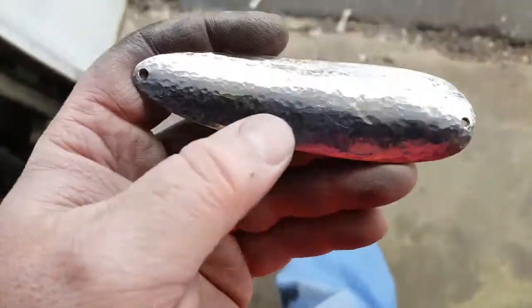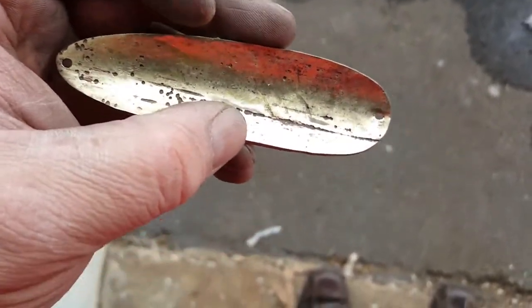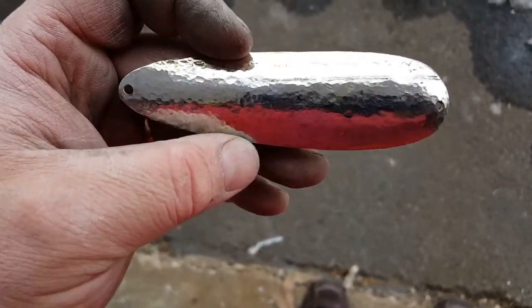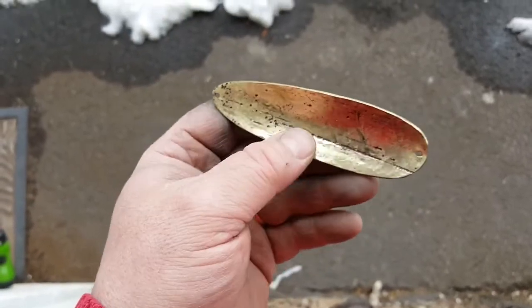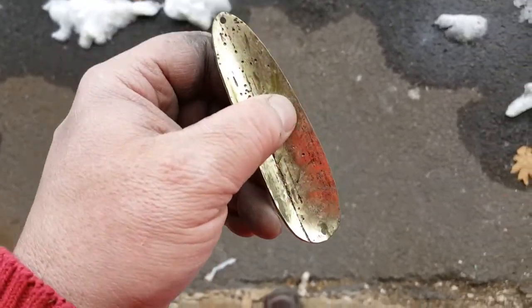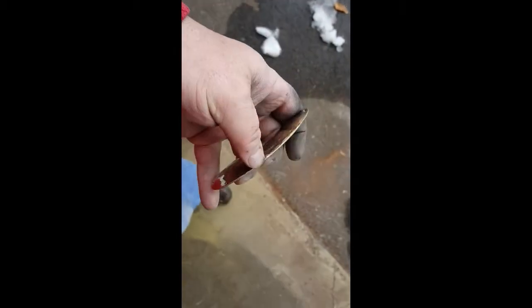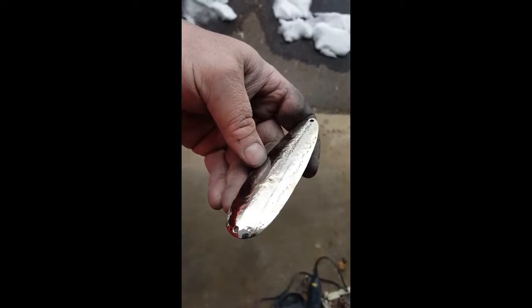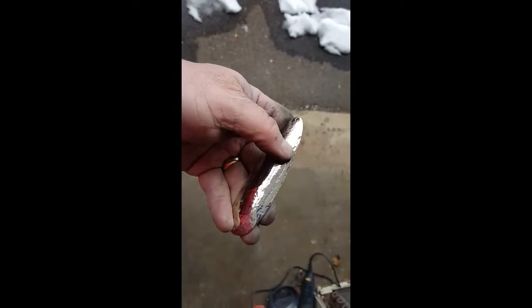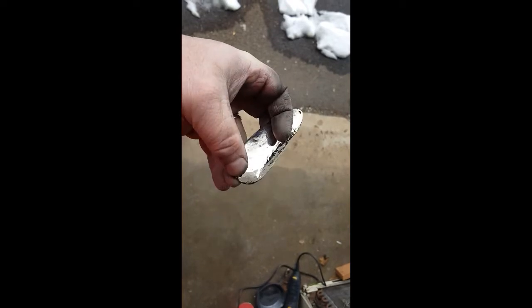I'm pretty pleased with how this came out after hammering. It's not polished yet, but I'm going to polish it and use the completed product as the thumbnail for this video. This is made from a kitchen sink faucet. I wanted to show you all sides of it — this is the finished product. You can still see that little line I mentioned, but it's not going to affect anything; it's not in the direct line of the eyelet or the hook end.